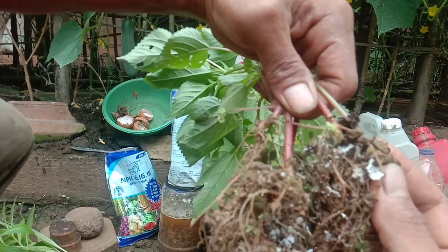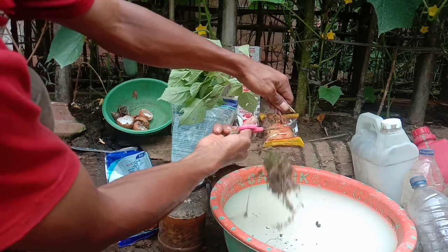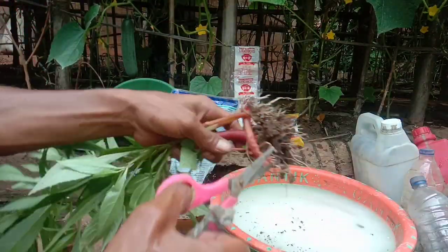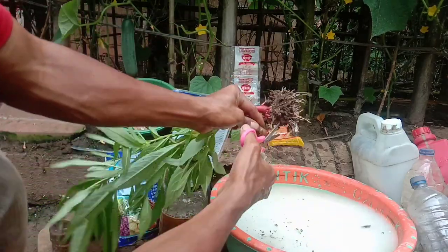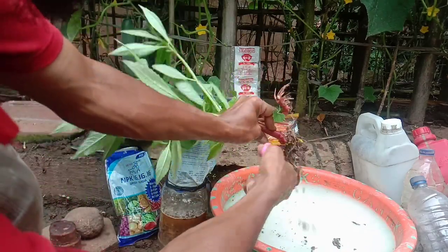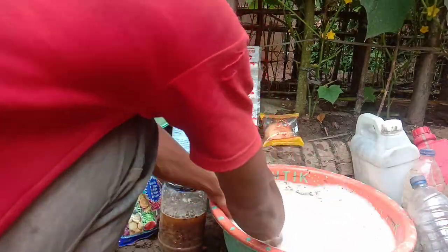Akar jelatong ini. Di sini ada jamur-jamur seperti ini teman-teman. Ini akan menjadikan pupuk kita nanti dahsyat, karena di dalam akar-akar ini ada bakteri-bakteri yang menyuburkan tanaman. Selain akar jelatong, juga diambil ini ya — akar pacar air. Ini juga bagus sebagai pengurai. Kenapa harus pakai ini? Ini penting untuk memperkaya mikroba.